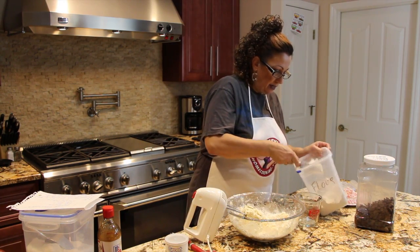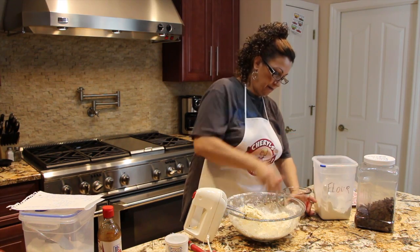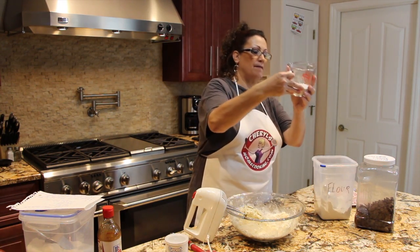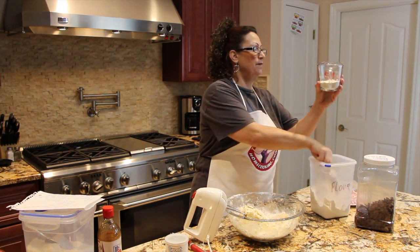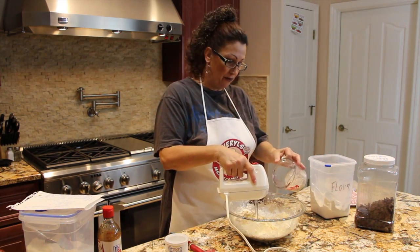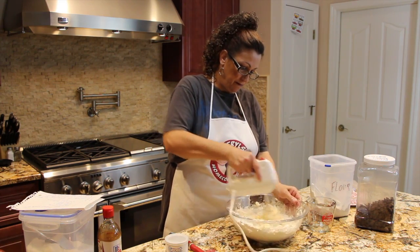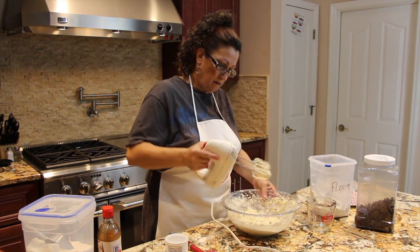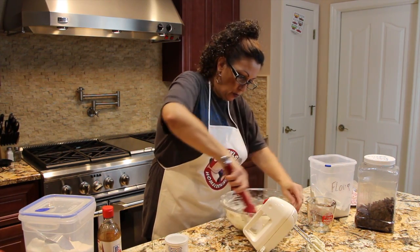Now I'll get the half a cup. Now I'll put the rest of my flour in and scrape the sides of the bowl.